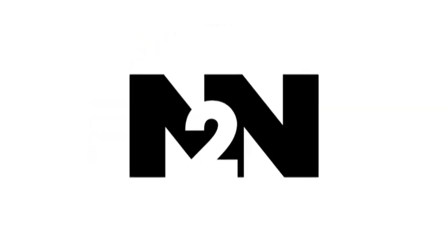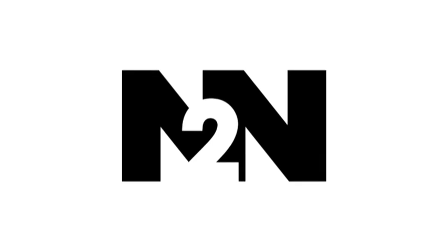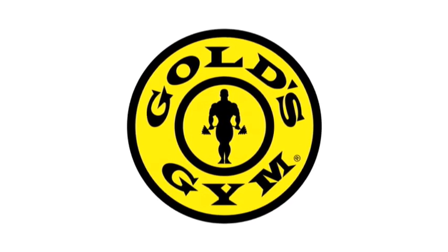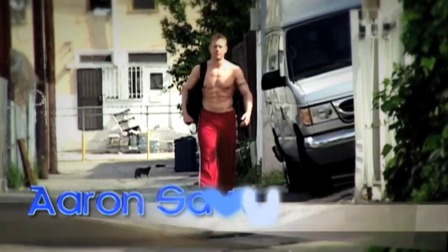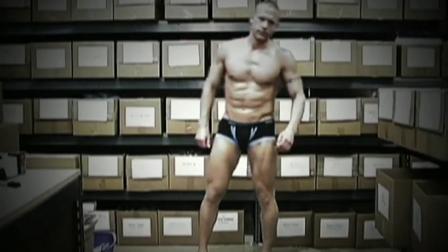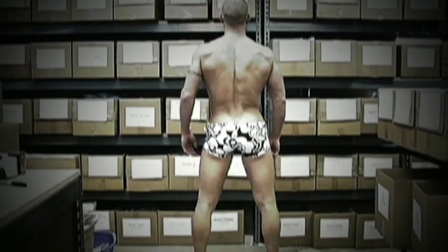Zero to Savvy is brought to you by end2endbodywear.com — it's all about feeling sexy and having fun — and Gold's Gym Hollywood, where it all starts here. I'm Aaron Savvy. My mission is to help you see the vision of what the new you will look like and feel like. I'll take you from zero to Savvy.